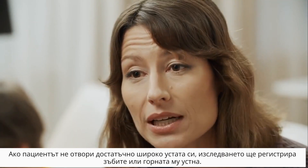If the patient does not open his mouth wide enough, his teeth or upper lip may be recorded. Such an image may not be diagnostic.